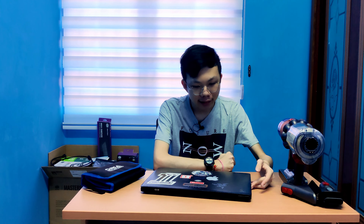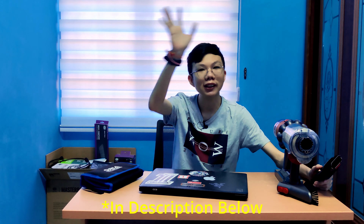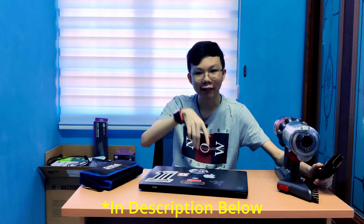Before I start, this is the laptop right here. My laptop is a Dell G3 gaming laptop model — it is a 2018 model, so it doesn't matter what the specs are for this cleaning session. I'll put it on screen and in the description below if you're interested, though I don't think you'll be interested in an old model if you're buying new.